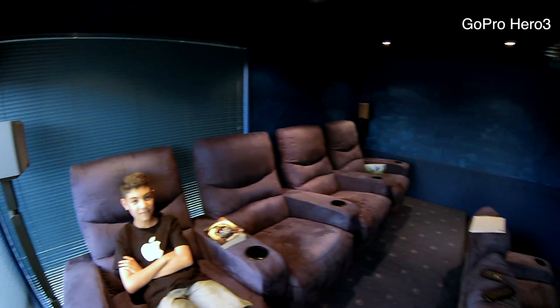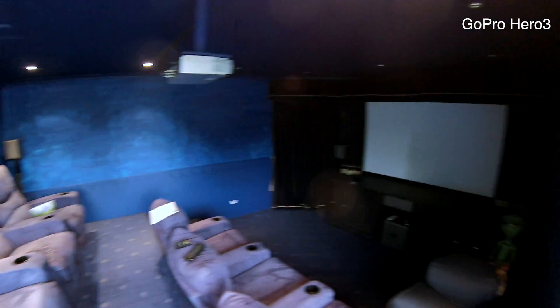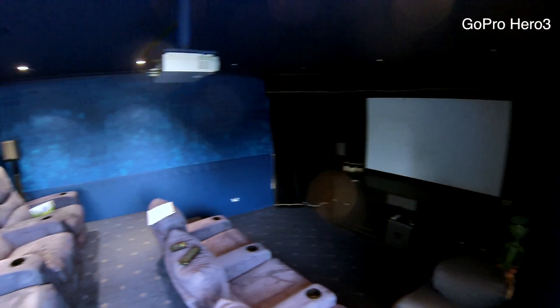Look at the cameras — the lens is a different size, it's like different. They're like out by a second. Excuse the mess. I'm not sure how well you're going to see this because it's pretty dark in here, but that's our theatre room.